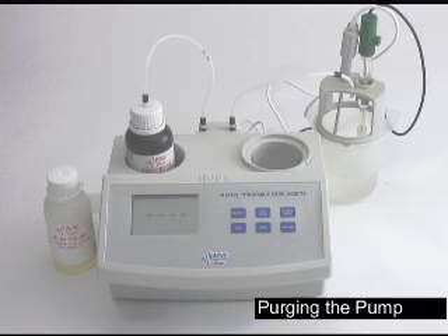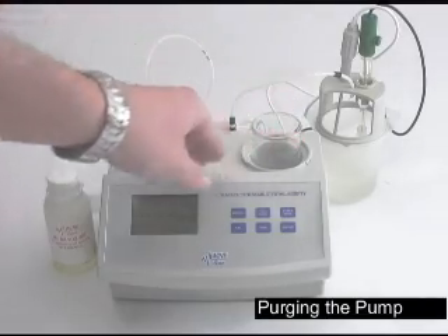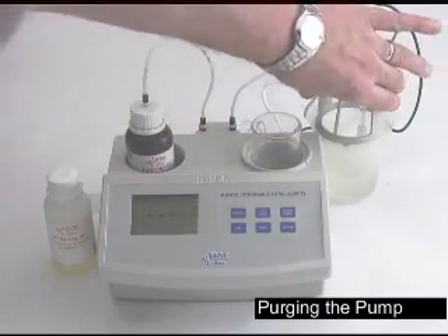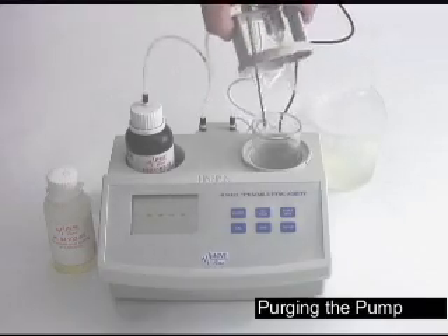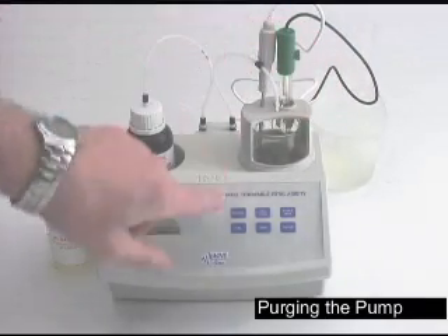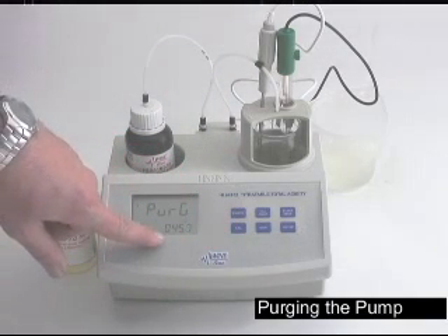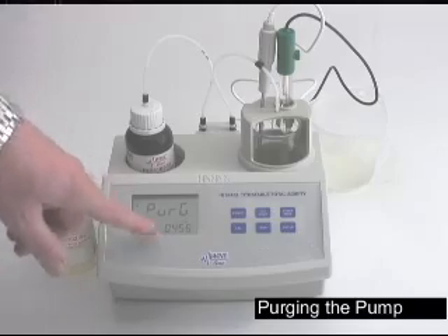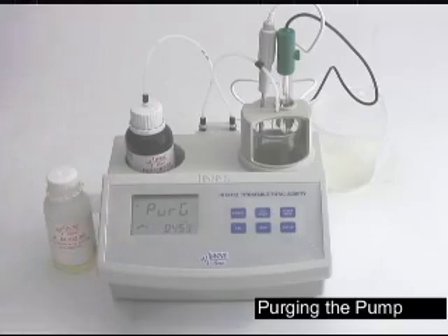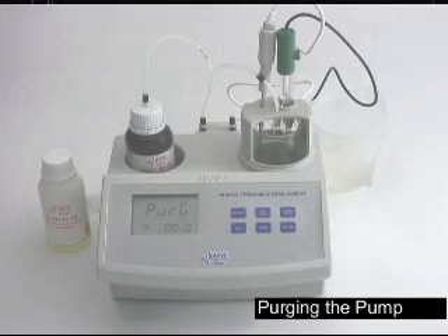Now that we've calibrated the pH probe, the next step we want to do is purge the peristaltic pump. Place a beaker in the right side of the titrator. Place the cap and tubing back on and press the purge cycle. The purge will count down for five minutes and then shut off automatically, which will give it ample time to remove any air that's in the line.